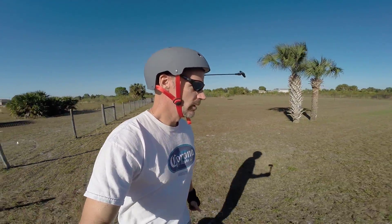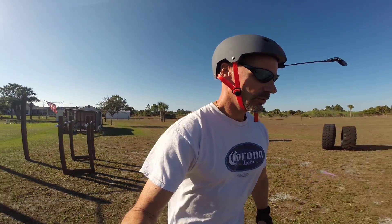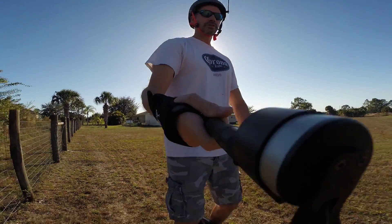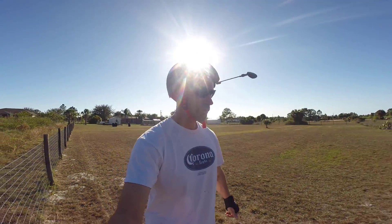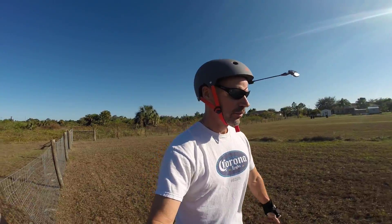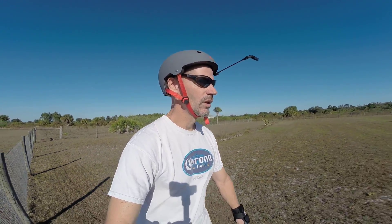I'm kind of a novice with the gimbal. There are different settings — different ways you can do the tracking and orientation. I don't really understand what any of that does, like what pitch and roll settings I should be using. Right now I just have it basically turned so it's more or less facing me. Also, I have the foam windscreen on the GoPro jammed in there, and the foam sort of bunches up where the bracket holds it, which causes a little obstruction when the gimbal motors try to rotate. So that might need some tweaking as well.